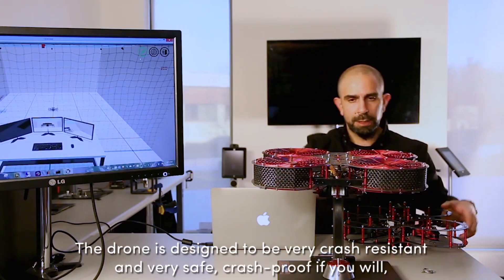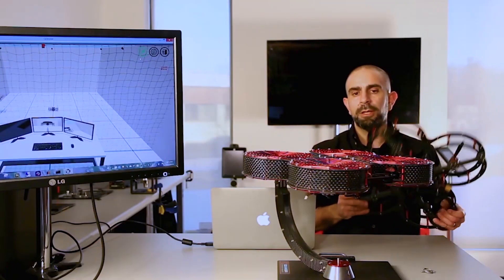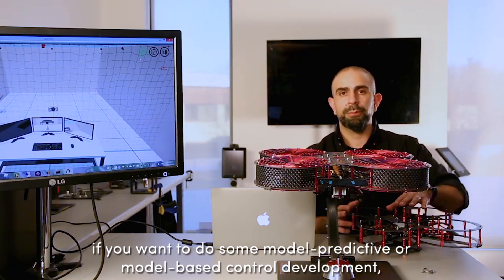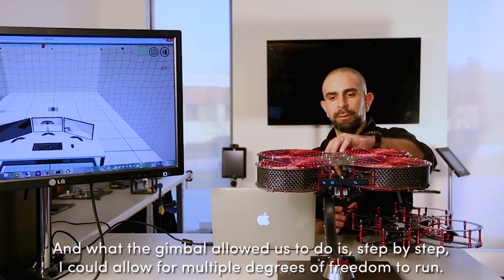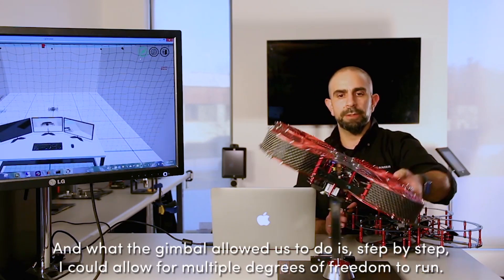The drone is designed to be very crash resistant and very safe — crash proof, if you will — but it always helps, especially when you're getting started and want to do some model predictive or model-based control development, to restrict some of its motion. What the gimbal allowed us to do is, step by step, allow for multiple degrees of freedom to run.